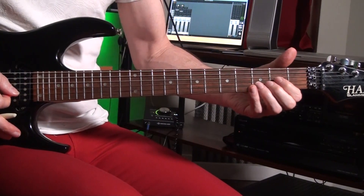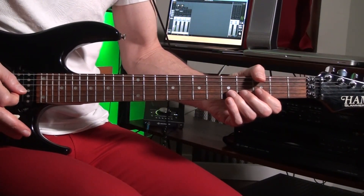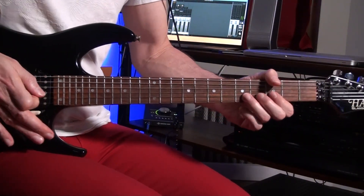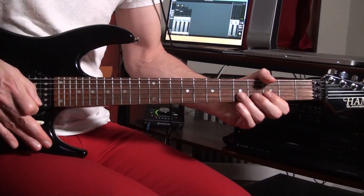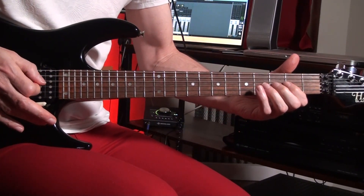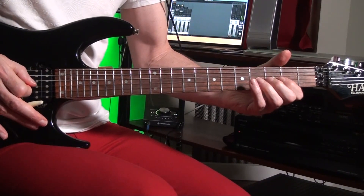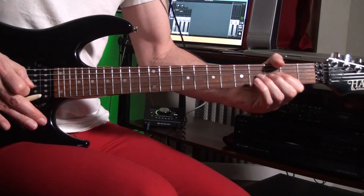Then you're going to go down to the B string on the fifth fret and the third fret — just hammer on and pull off on the E note on the B string. I'm going to swell into it with the tremolo bar. Then I'm going to pinch harmonic on the fourth fret of the G string — you've got to find the right spot.